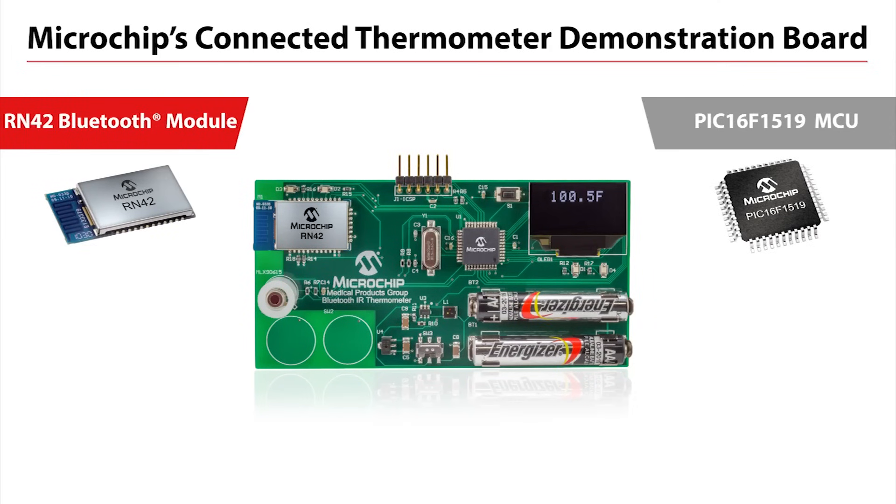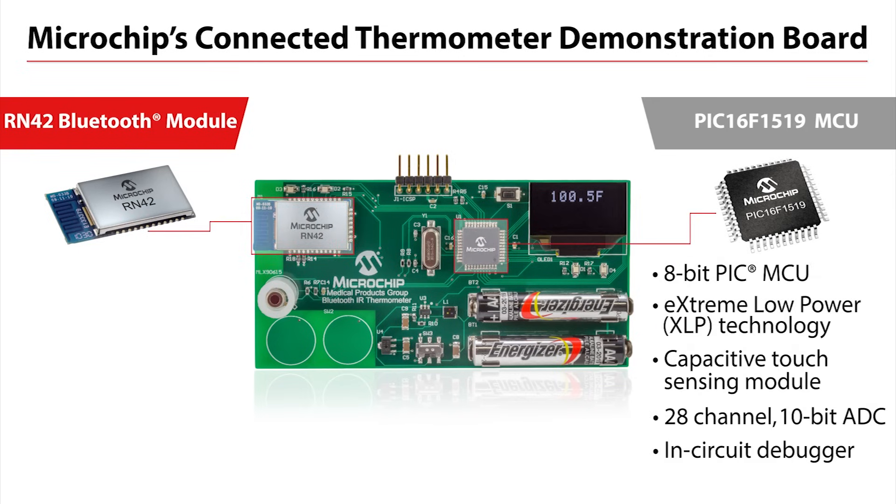Microchip's connected thermometer board demonstrates the implementation of a Bluetooth connected digital thermometer using Microchip's PIC16F1519 MCU and RN42 Bluetooth module. The PIC16F1519 MCU is an extreme low-power or XLP cost-effective 8-bit microcontroller with an integrated capacitive touch sensing module.